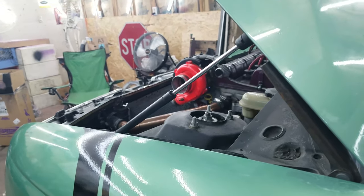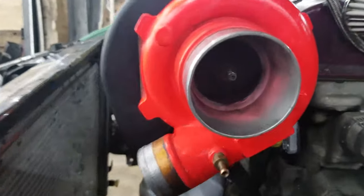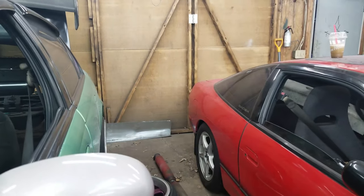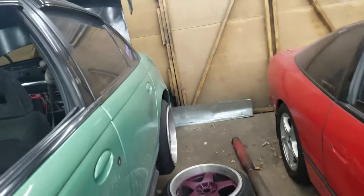Got the car running — I can show you that really quick. It doesn't sound too bad. The car runs and the turbo is spooling, which is good. Still need to make the intercooler pipes.